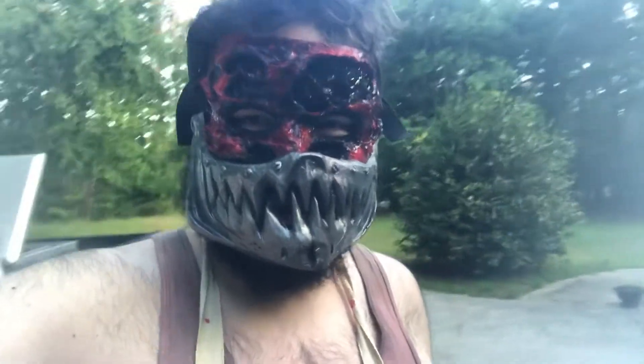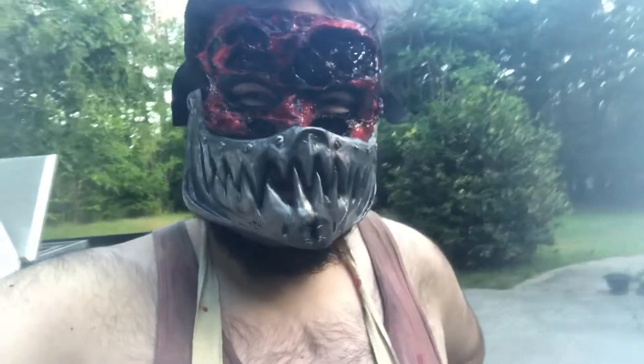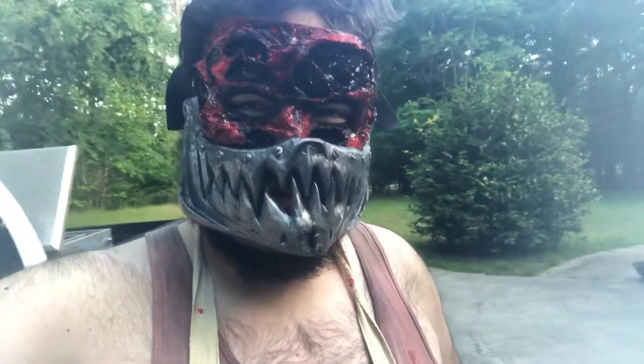Hey guys, how's it going? Welcome back to Cult of the Woods. Cameron Pierce here. Just wanted to go on and show off the new character I've been working on called the Ripper.